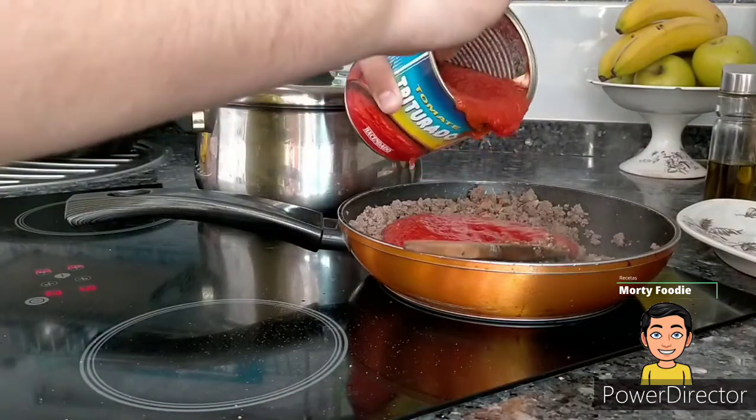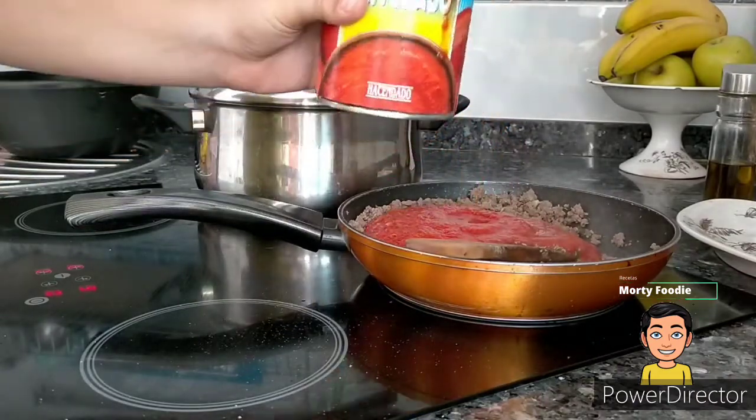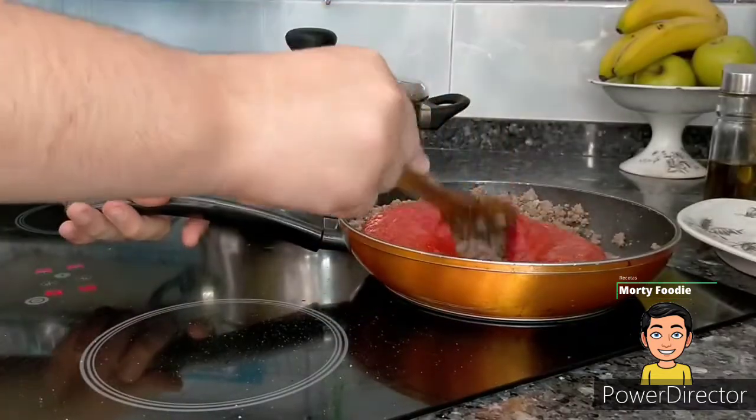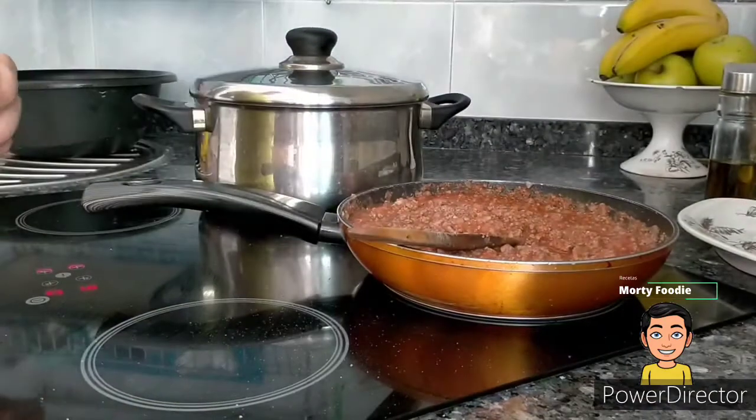Removemos y ahora le echamos 500 gramos de tomate triturado, o tomate natural triturado. Importante: remover antes de echarlo. Y removemos.